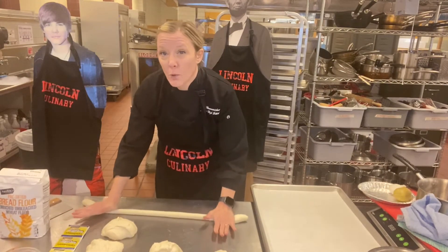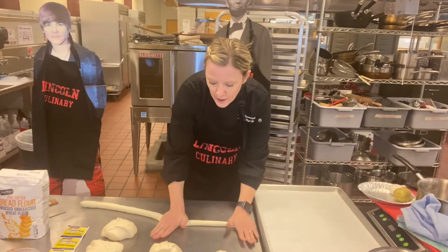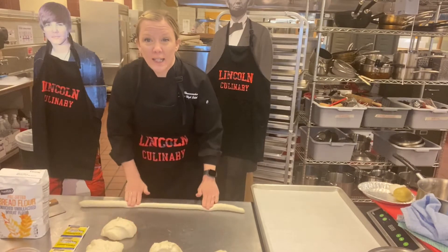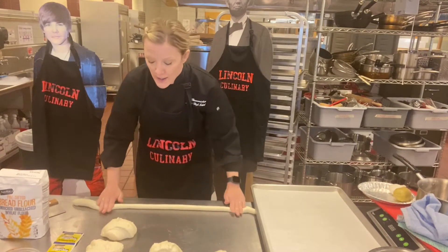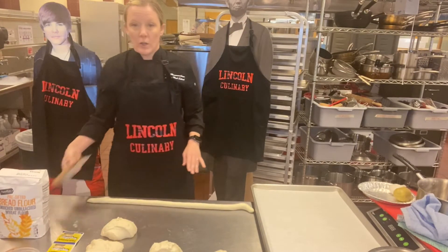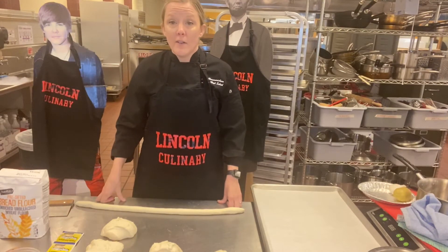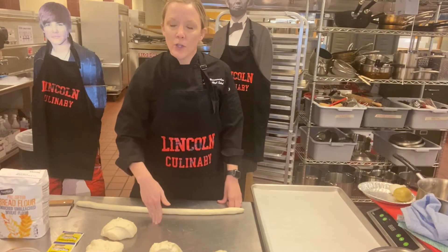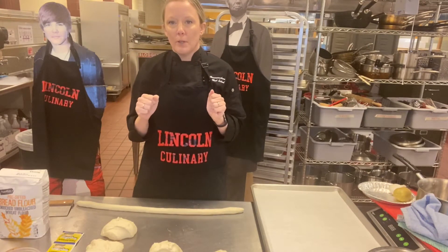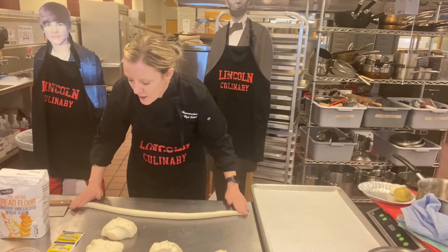These are going to proof for an hour. They've already had the bulk fermentation overnight, which adds more flavor — almost like adding a starter. Once you're ready, pull the dough out of the refrigerator, let it come up to temperature for about an hour on the countertop, then portion it out. Use something to cut it — a knife is fine — just don't rip it, as ripping tears the gluten strands.